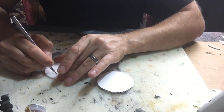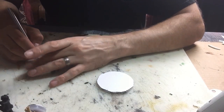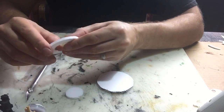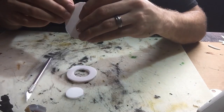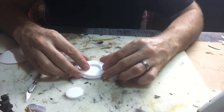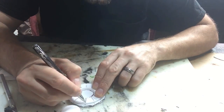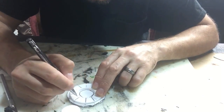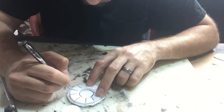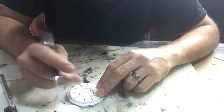I start off with the Dollar Tree foam board. I have in the bottom of my screen a three-inch circle — I'm going to use this as the bottom level. The top piece is going to be two and seven-eighths inches, which is just a tiny bit smaller than the other ring. The inside I had cut out at one and one-quarter inches, so that diameter is one and one-quarter.